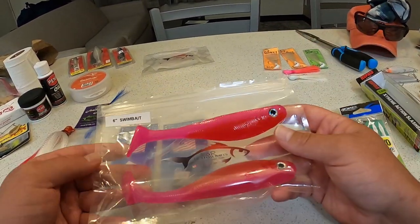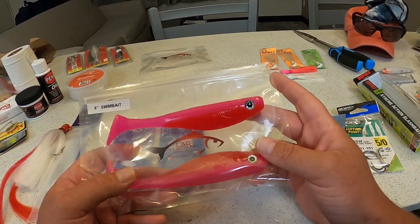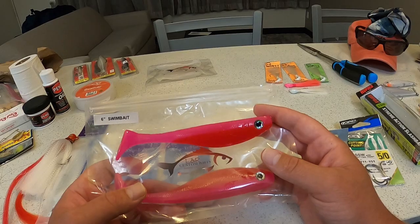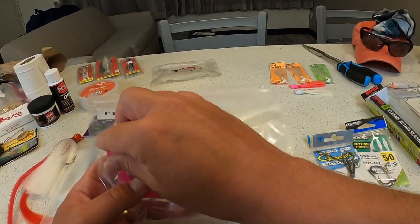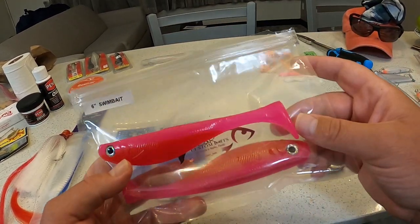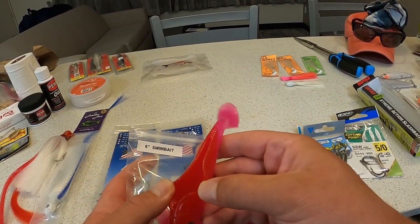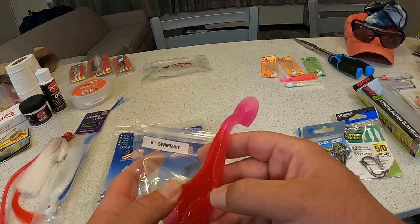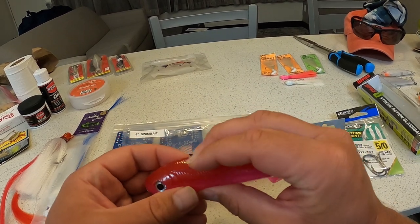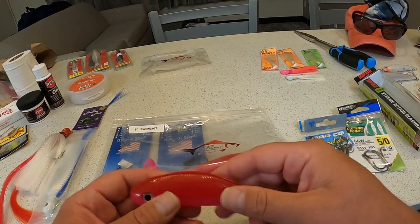A lot of the other guys at the shop were recommending it too. I ended up buying this six-inch swim bait version — the dude at the shop said he tied into a nice tarpon over at the Marco Island bridge but it came off. These are actually two-tone: reddish on the bottom and pink on top, with a big 3D prism eye. They have slots or slits where you add the hook, which makes it easier to insert, and when the fish hit, it flexes for a better hook set.